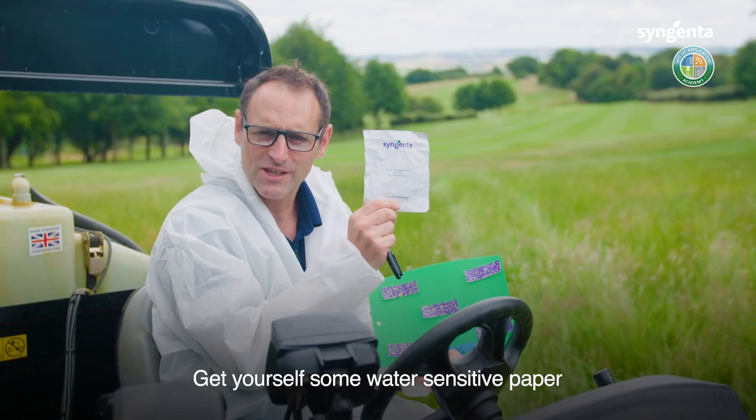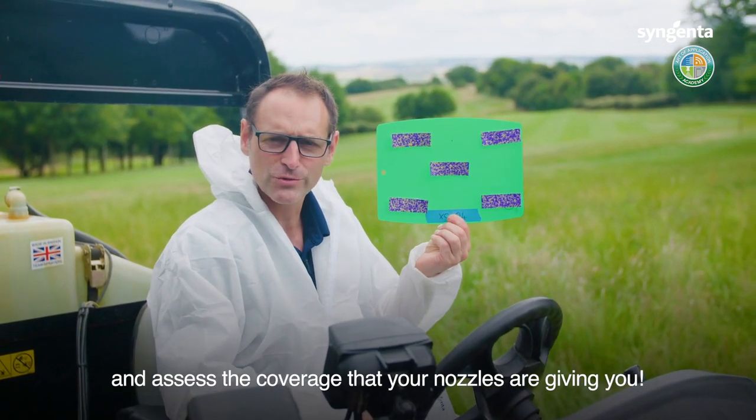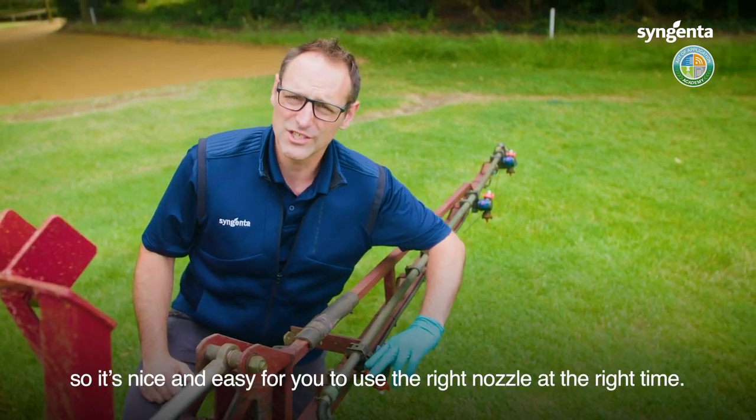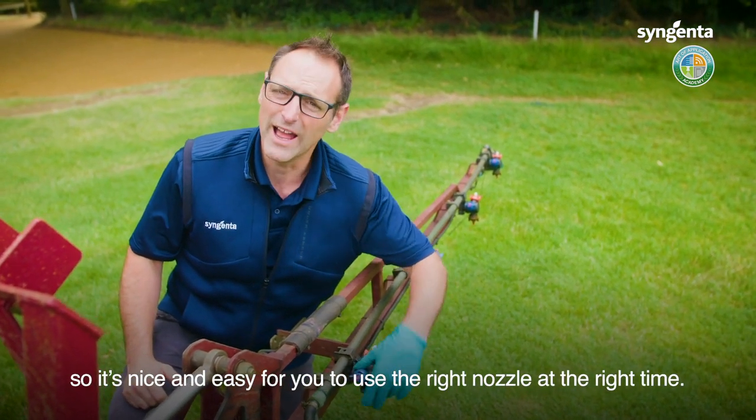Get yourself some water sensitive paper and assess the coverage that your nozzles are giving you. Set all three XE nozzles up on your boom so it's nice and easy for you to use the right nozzle at the right time.